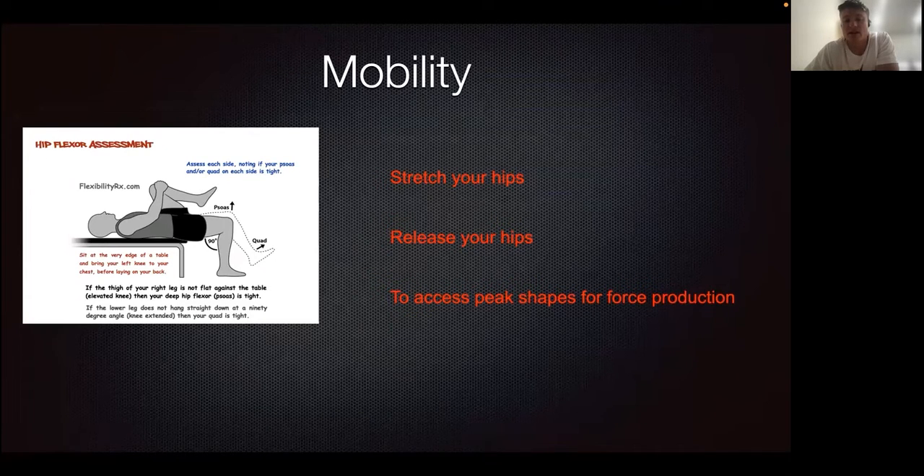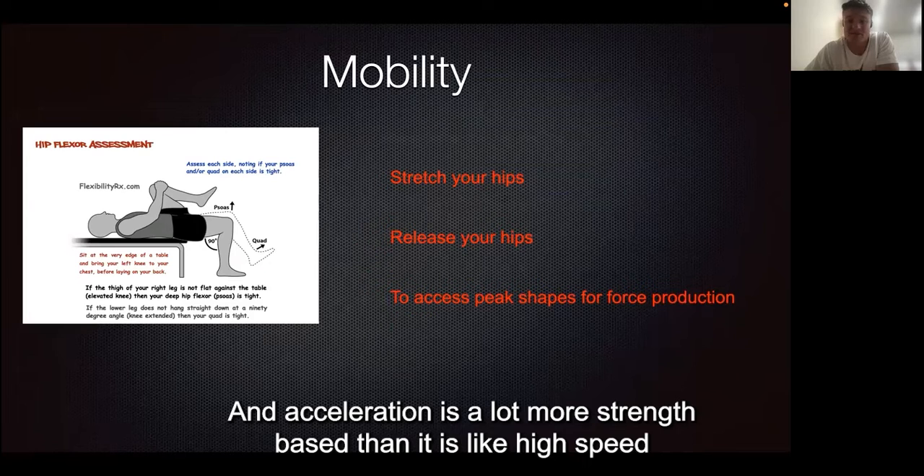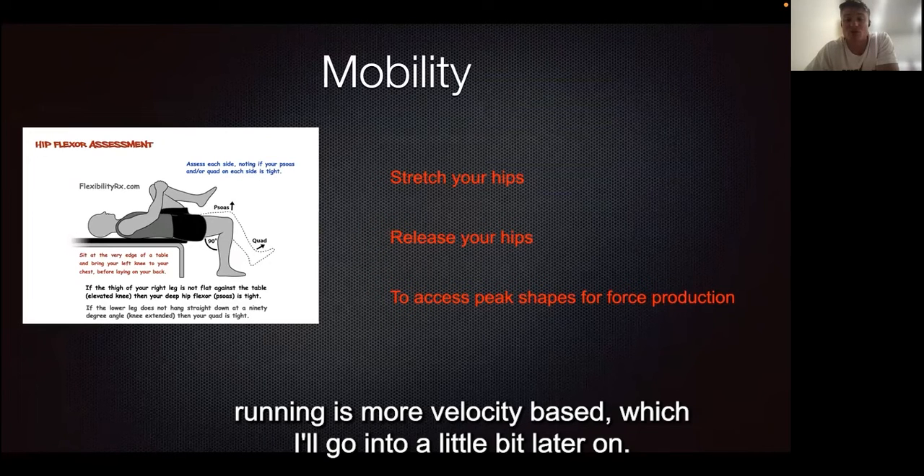The glutes have the biggest potential for strength, and acceleration is a lot more strength-based than high-speed running, which is more velocity-based — I'll go into that a little bit later on.